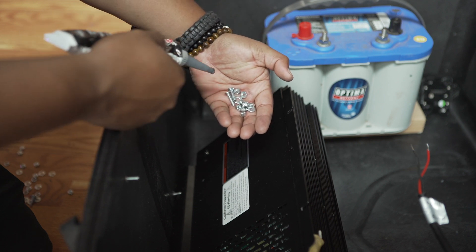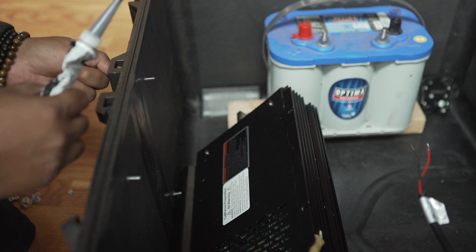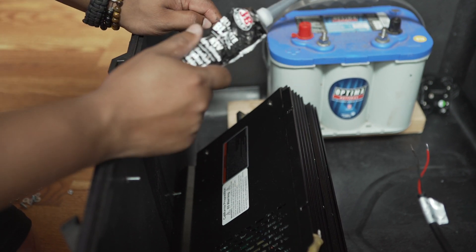I managed to buy some machine screws, washers, and nuts, and as you can see I've already installed these. One important thing: whenever you install these and make any penetration through the case, add silicone to the other side to make sure that everything is watertight.